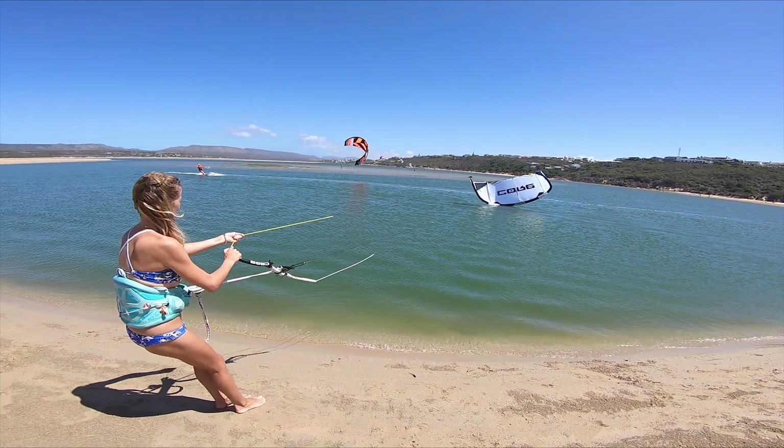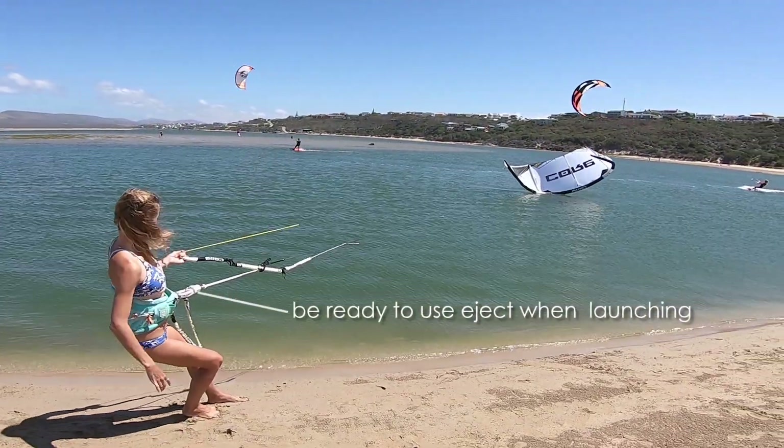You can now relaunch as normal, but it's important to assess the kite and lines. Any tangled lines or bridles will make the kite behave strangely. Be prepared to use your safety systems.